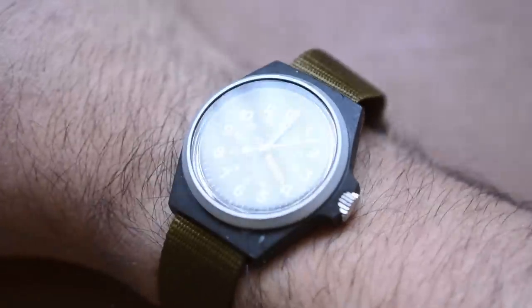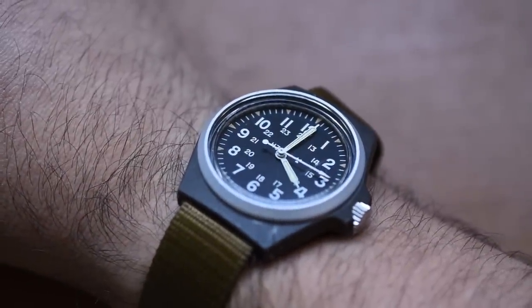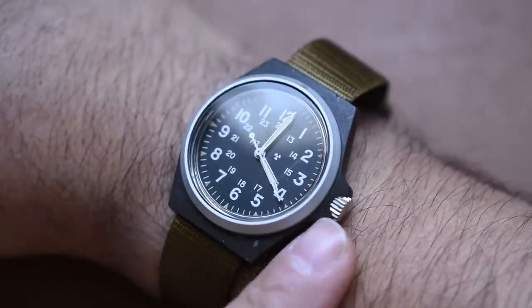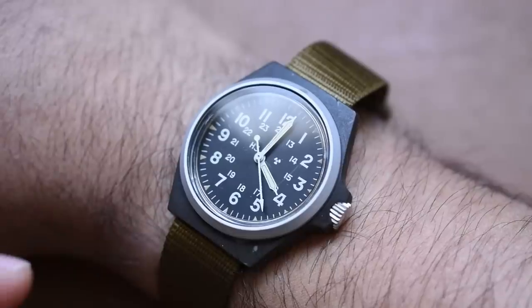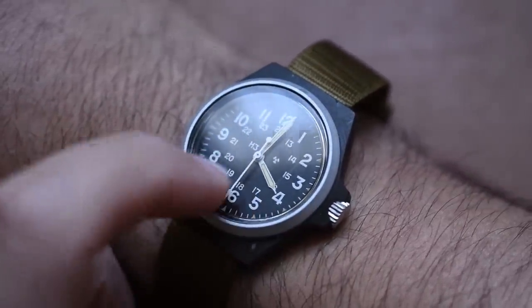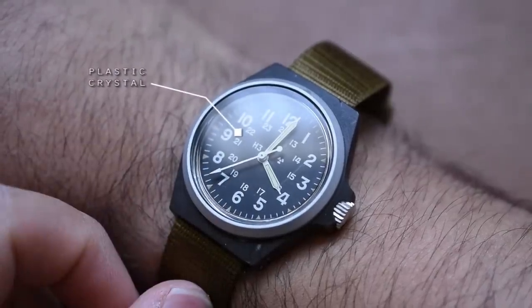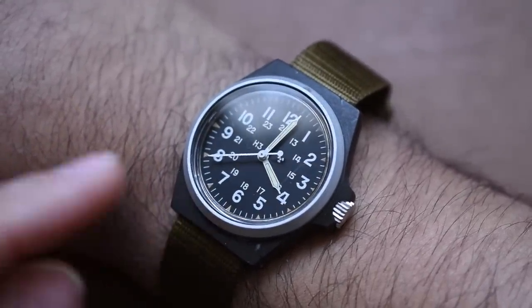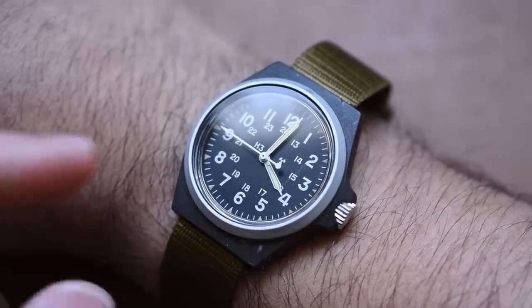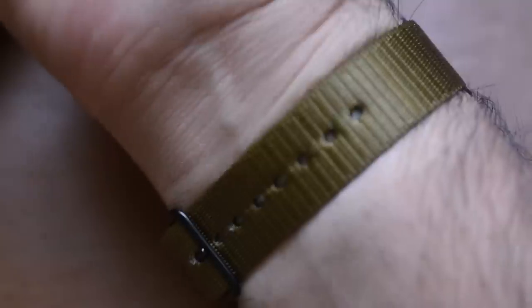This watch doesn't really have a water resistance to speak of. I'm not going to go swimming with it, but I don't think rain is going to hurt it. If it was good enough for the military, it's probably good enough for me. I would have loved a threaded crown, but with a composite case, most likely not going to happen. There's also a scuff on the crystal — this is a plastic crystal, not sapphire. These were mass produced, meant to be used, and if they break, you get another one at the PX.